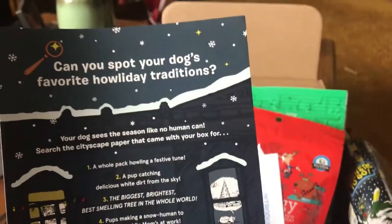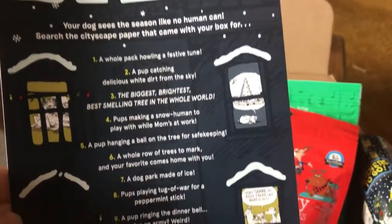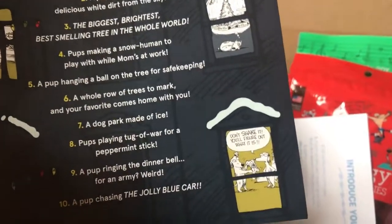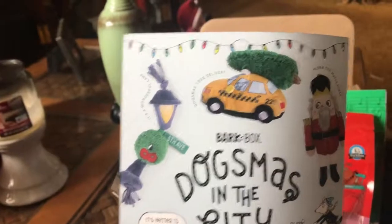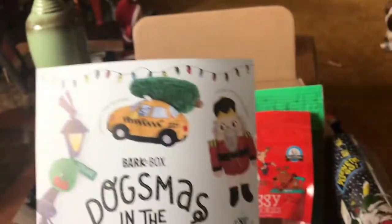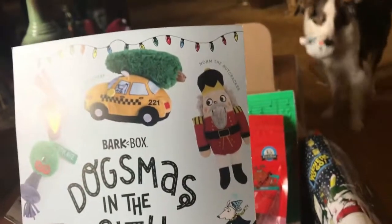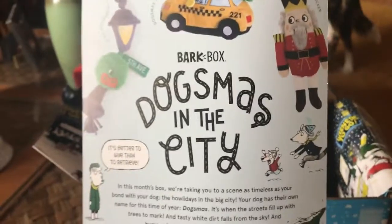The last thing is just for the BarkBox in December — it gives you a fun little guide of what you can find throughout your paper. You have to find all the little items, which is kind of cool. It's all tied to a New York theme, so you have the lamp pole, New York taxis, and the Statue of Liberty. Each month they have a different theme.